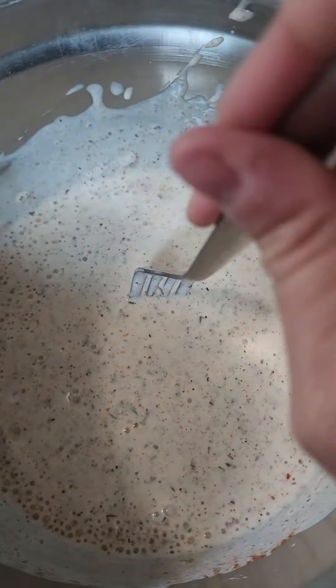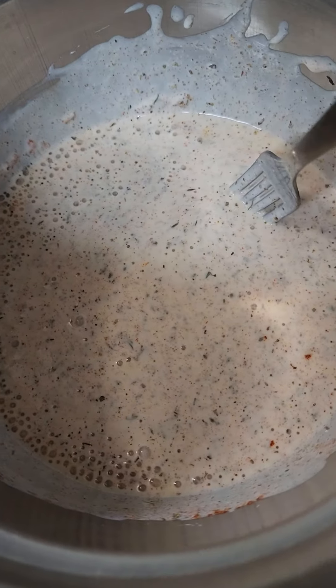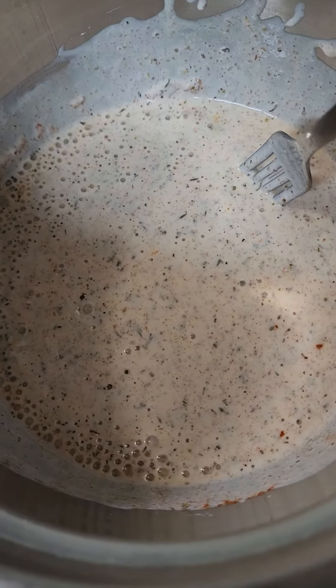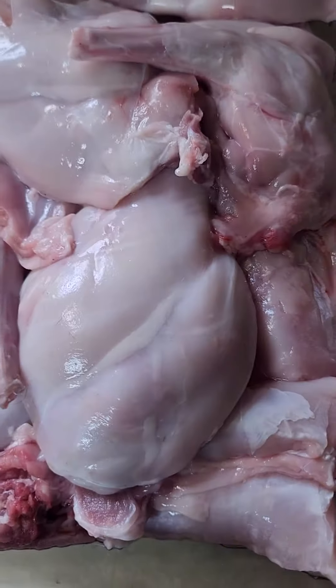This is the buttermilk mixture that they call for. It has Italian seasoning, garlic powder, paprika, cayenne pepper, and buttermilk. I still need to add the salt, and then we're going to pour it over our rabbit.